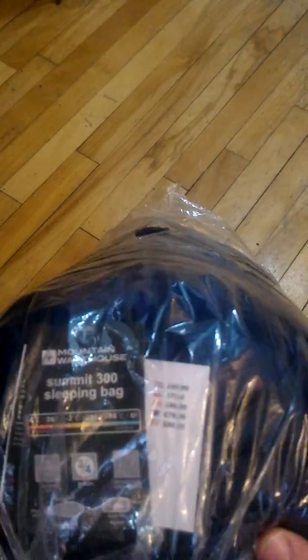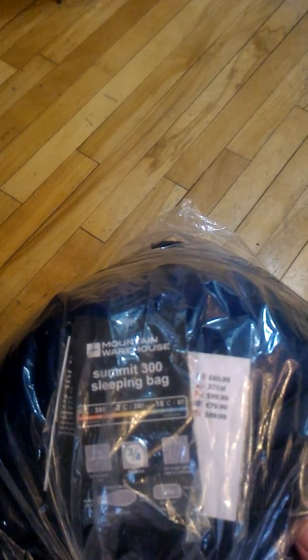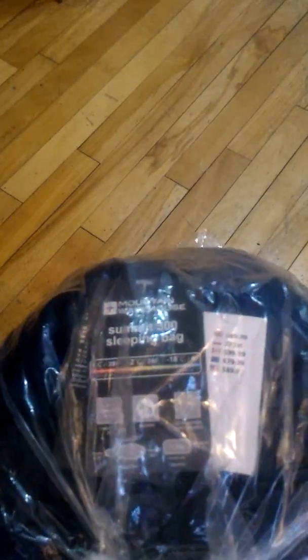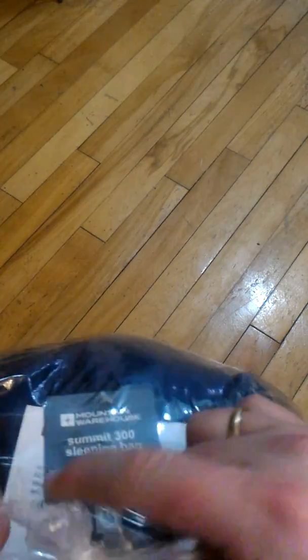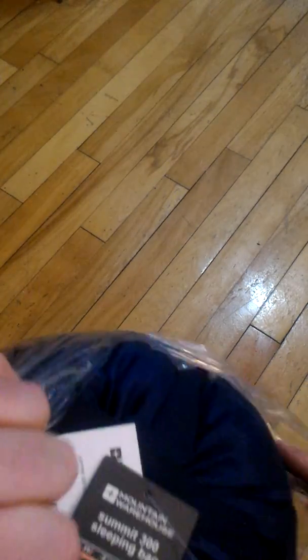Unboxing the Mountain Warehouse Summit 300. I'd call this a three-quarter season bag with a minus two comfort rating and minus 18 for extreme. It's 1.7 kilos. I like the size and lightness of it, but it actually seems small and light for a bag that's rated for colder conditions. I wouldn't say extreme cold, but I guess it depends where you're from — I'm from Ottawa, Canada.